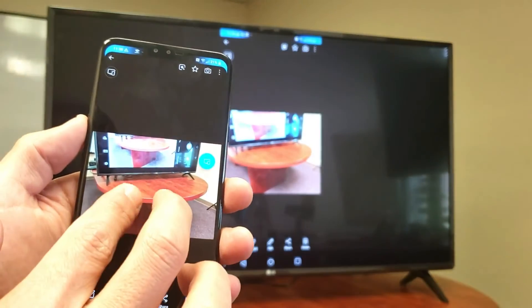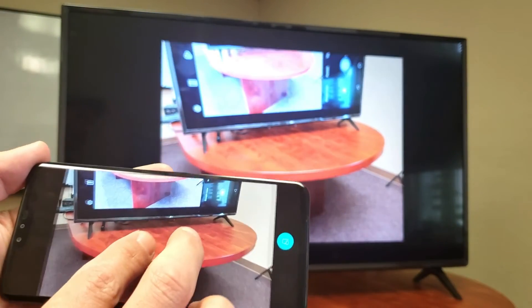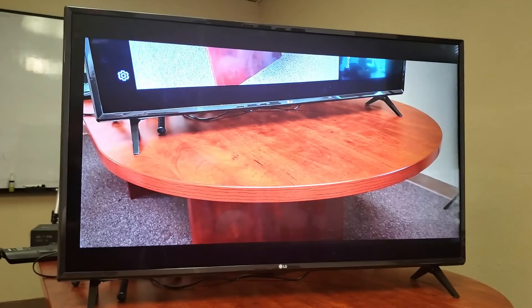Now let's take a look at that photo. I'll turn this into landscape mode as well, and we can zoom in and out. Let me focus in on the TV here — we can see that LG logo right there on my TV.